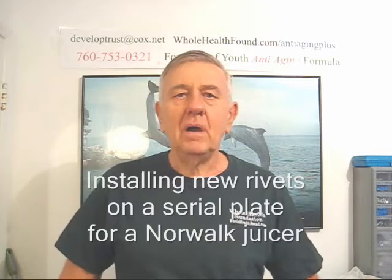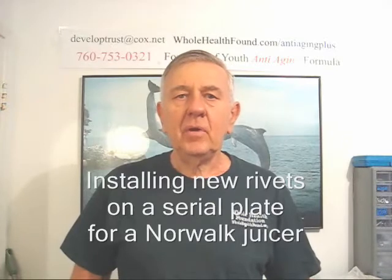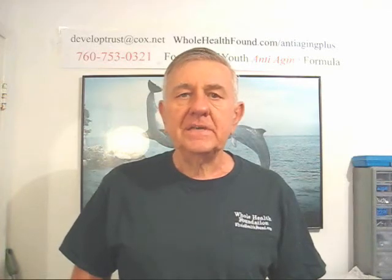Hello, my friends, wherever you are all over the world. William Poloniak here again from Whole Health Foundation. In this video, I'm going to demonstrate how to remove a cereal plate from a Norwalk juicer sheet metal panel and rivet it back on, if you ever have to replace it or change the color. Let's go to that clip now.